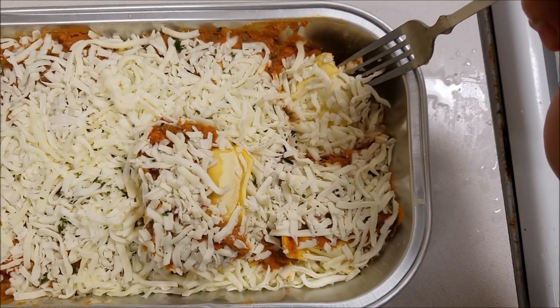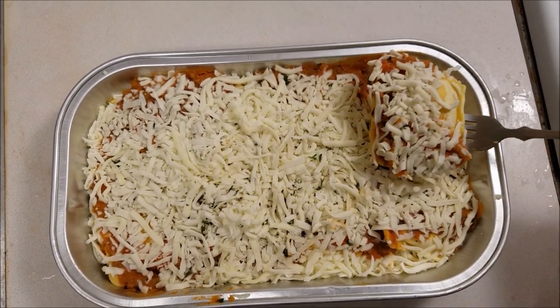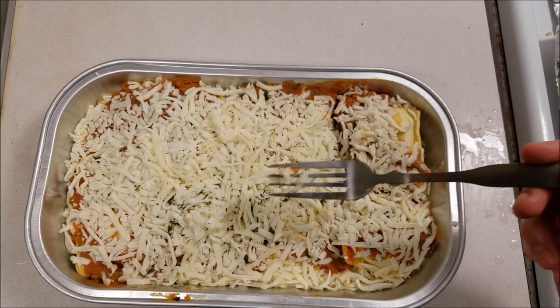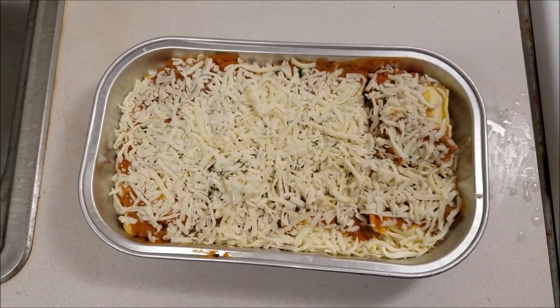Underneath that you have some more cheese and other layers of the lasagna, and for the base you have another ravioli. I've never seen lasagna done like this before until I had it here at Costco — it's unique and pretty enjoyable. Let's put some foil on this and get cooking.